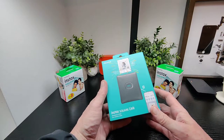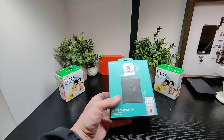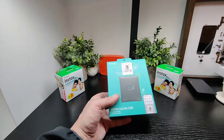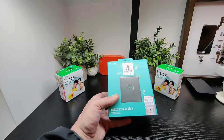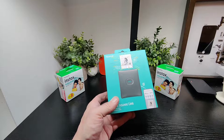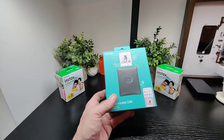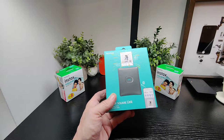It comes in ash white, midnight green, and the specs include 3D color exposure, OLED display, image size of 62 by 62mm, 800 by 600 pixel count, Bluetooth 4.2, image recording for 12 seconds, and charging time is around 80 to 120 minutes.